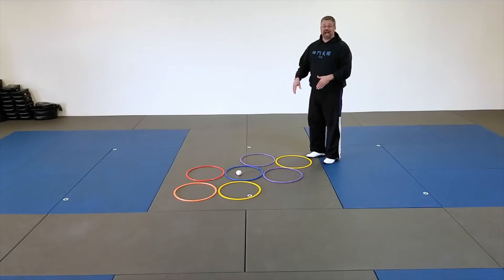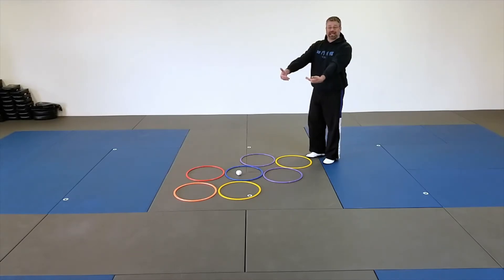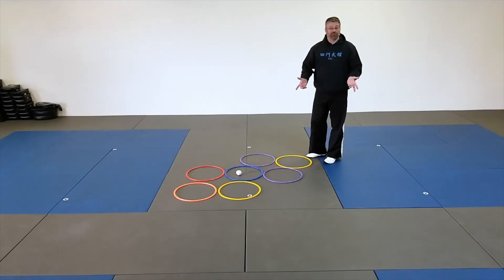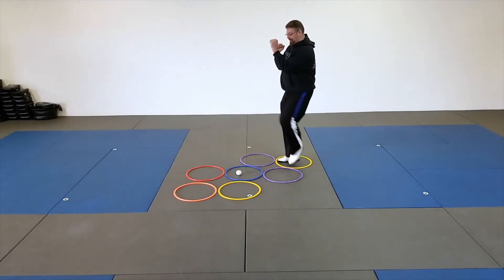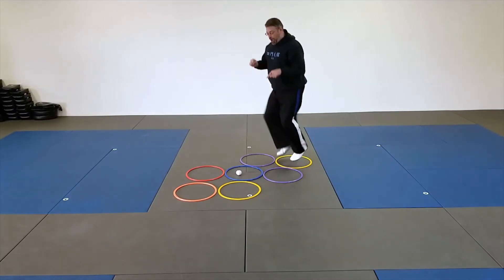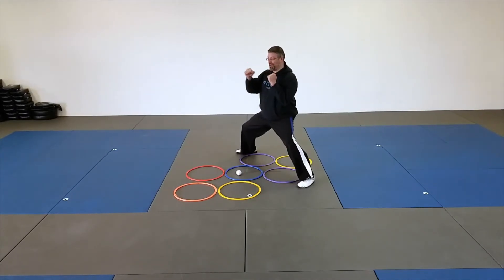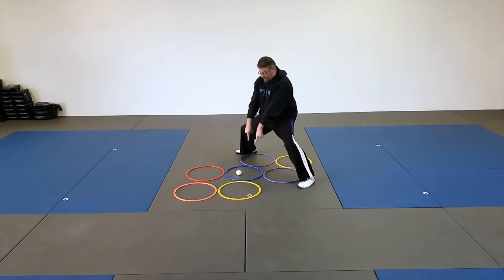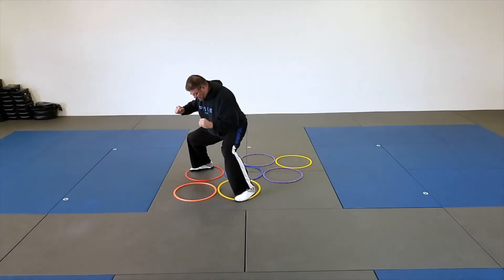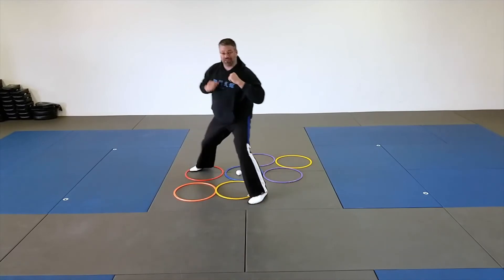If I throw my token and it lands in one of the single rings, that means I have to skip that ring without losing balance or technique. So I would jump in, hands up, two hits, jump wide, hands up, two punches, skip the one that it's in, to do two more punches.